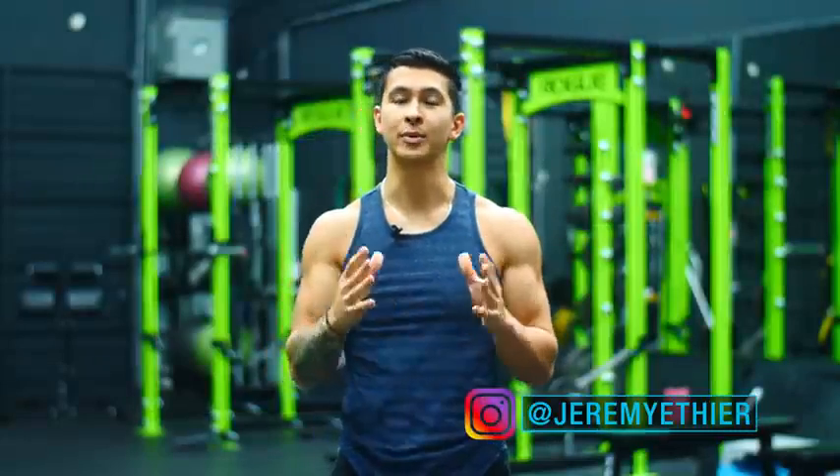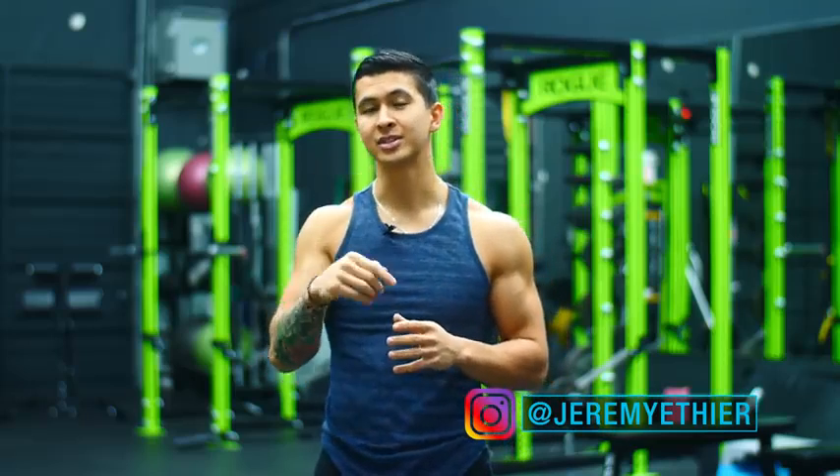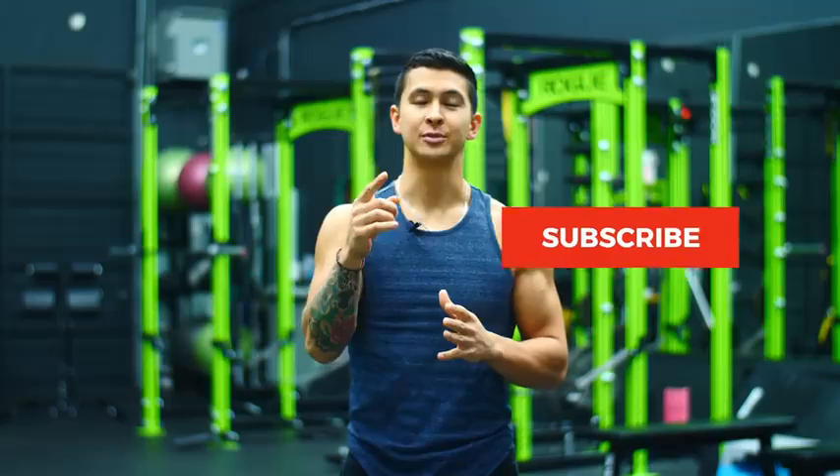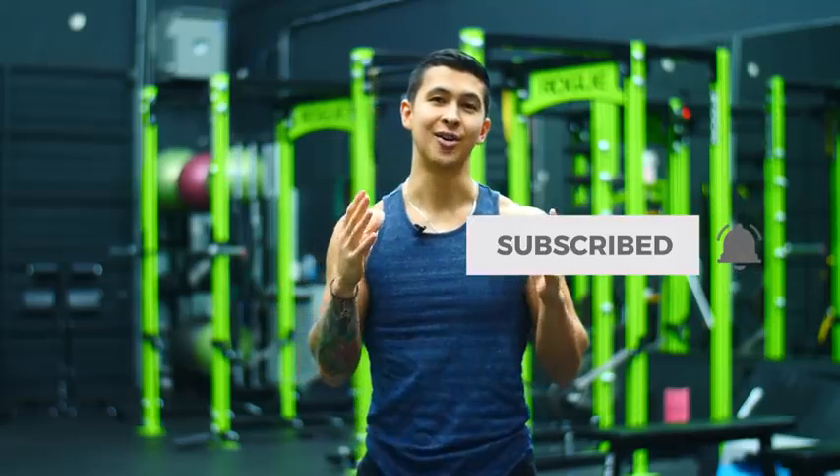Anyway, that's it for this video. I hope you enjoyed this one. Please don't forget to give the video a like, leave a comment down below as to what you'd like to see me cover next, subscribe to the channel, and turn on notifications as well, as this all really does help me out. Thank you so much for the continued support everyone, I really do appreciate it and I'll see you next time.